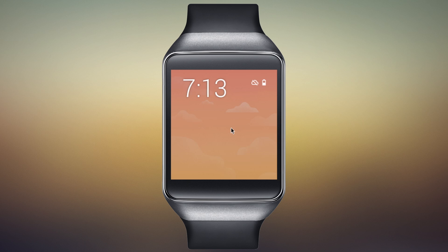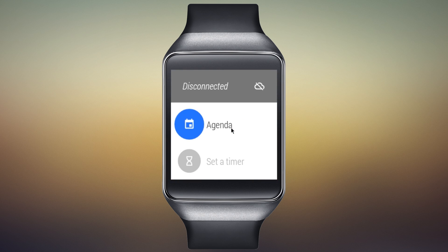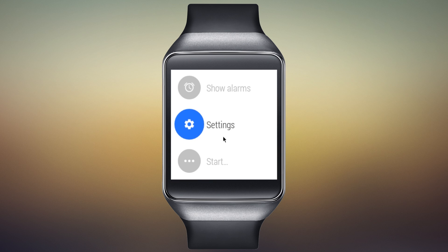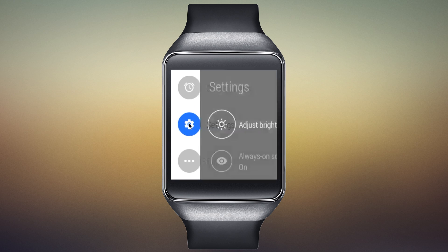Bring up the face of your watch — you may have to shake your wrist to get everything activated — and tap in the center of the screen to bring up the device's menu. Scroll down through the menu; down near the bottom you'll find the settings entry. Go ahead and tap that.